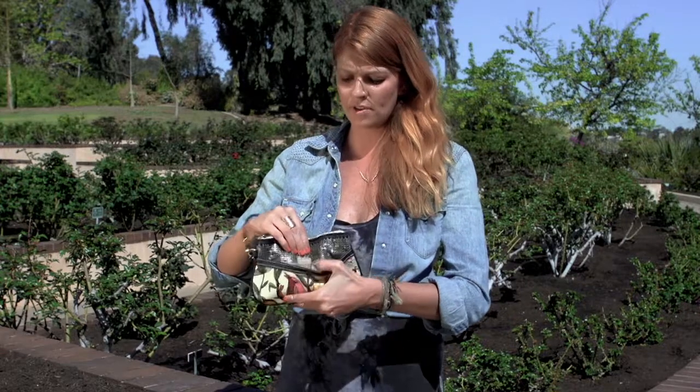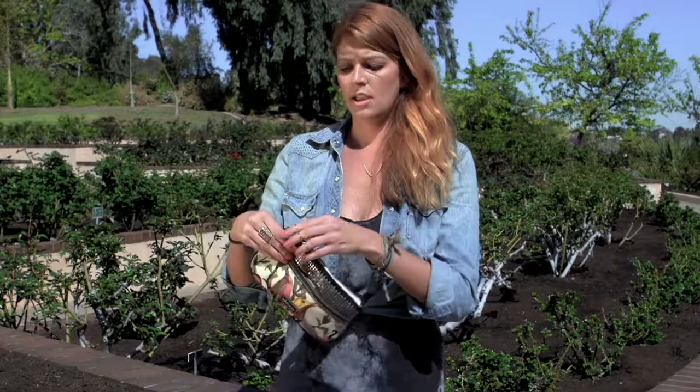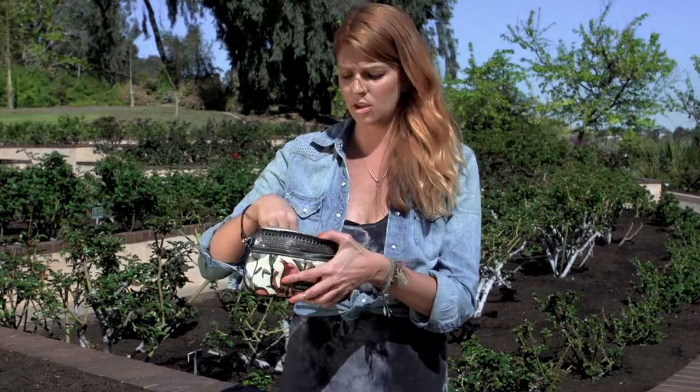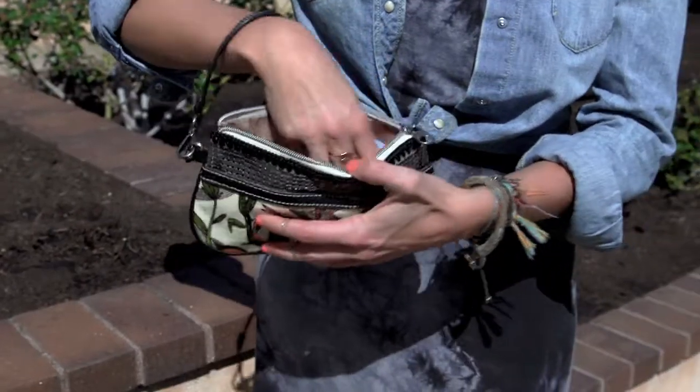It has a front compartment for easy access to your license or credit cards. It also has a zipper compartment with a back little slip pocket, so for lip gloss, anything you need to get to quickly. And you have a secure key ring inside, so you'll never lose your keys again.